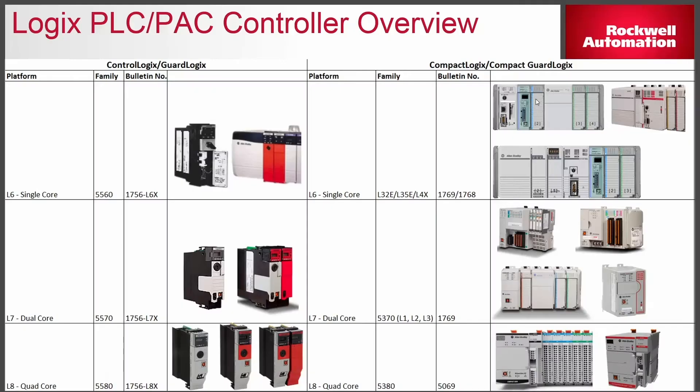To give a brief background on the PLC products we have today and make sure we're all up to speed on the terminology: at the top we have the oldest being the L6 family, which was a single core chipset with serial ports and batteries. If you have a serial port or battery, that product is pretty much obsolete. In the middle, the L7 or dual core products are the most prevalent in the industry — the 5570 on the left is your full-blown ControlLogix or GuardLogix, and on the right we have the compact family being the 5370. When it's compact we have the 53 prefix and when it's full-blown control or GuardLogix we have the 55 prefix.